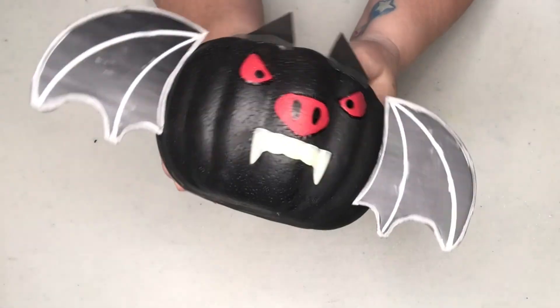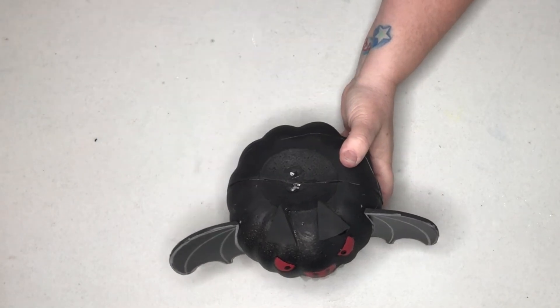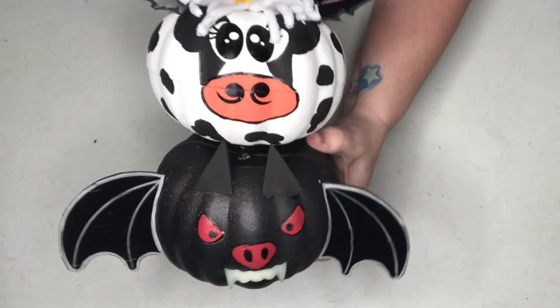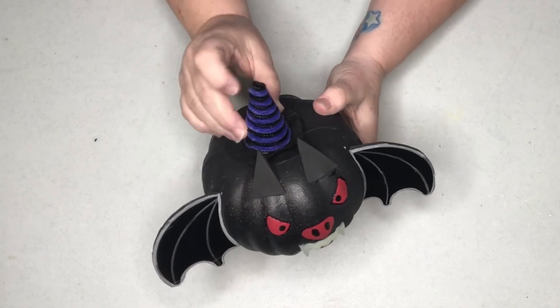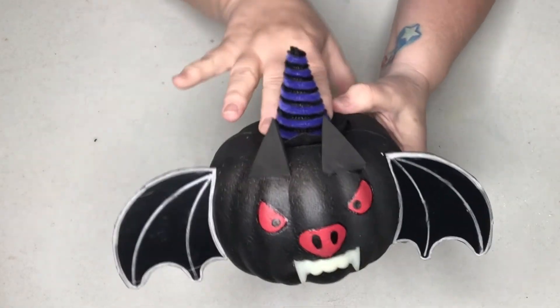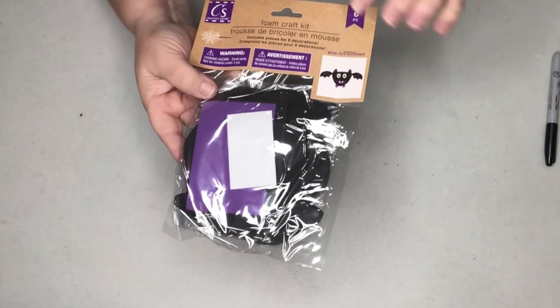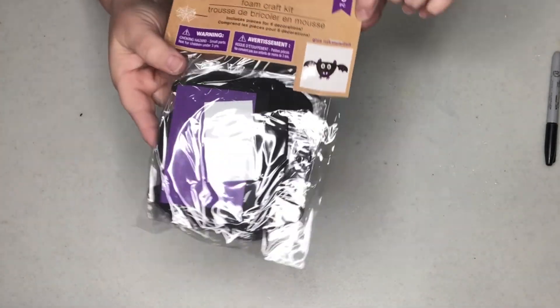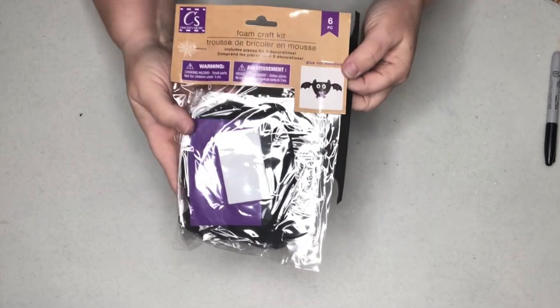The little bat is completed. I'm not putting anything up on top of the bat because I'm going to stack mine. But if you don't want to stack yours, you could embellish any way you want. Something that would be cute is this little witch's hat from Dollar Tree — completely cute on there if you were going to keep your pumpkins separated and not stacked. Dollar Tree also carries this little kit to make a little bat, already with the wings and everything cut out. It's not as thick as the foam I used, but you could still utilize it to decorate your pumpkin.